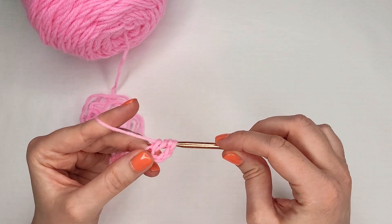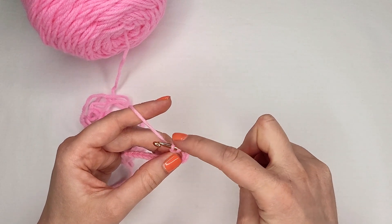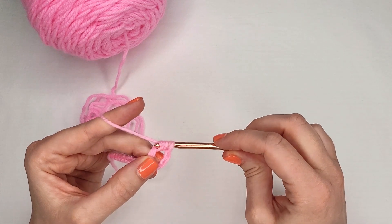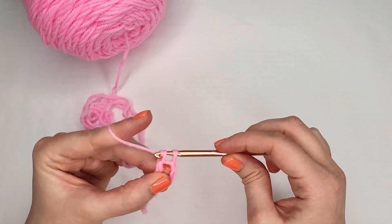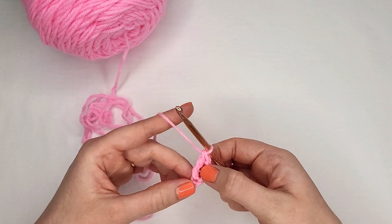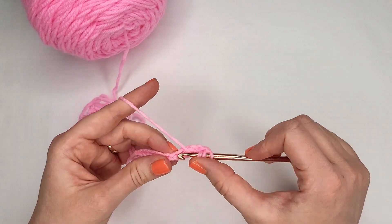Go ahead and yarn over and pull through the first two loops. You'll have three loops on your hook — one, two, three. Yarn over again, pull through the next two loops. You now have two loops on your hook. Yarn over and pull through the last two loops. This is a triple crochet.